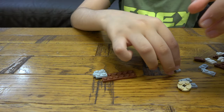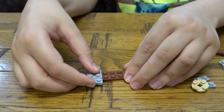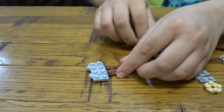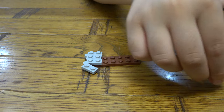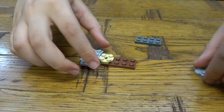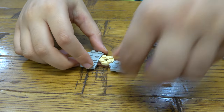First things first, we're gonna get this, I'm gonna place it on like so. And then next I'm gonna place this here like that, and then next we're gonna place this here and then this here.